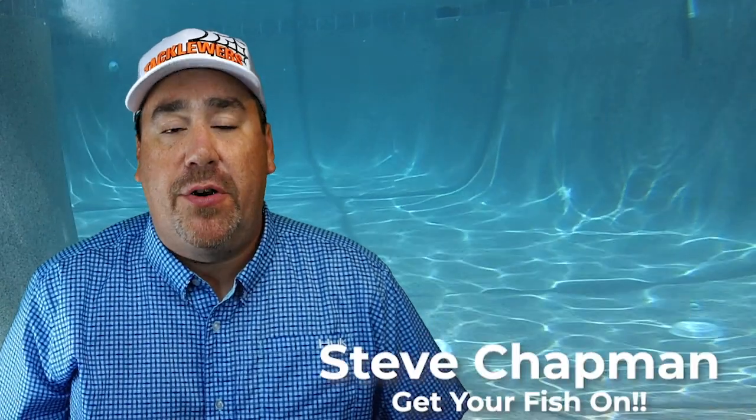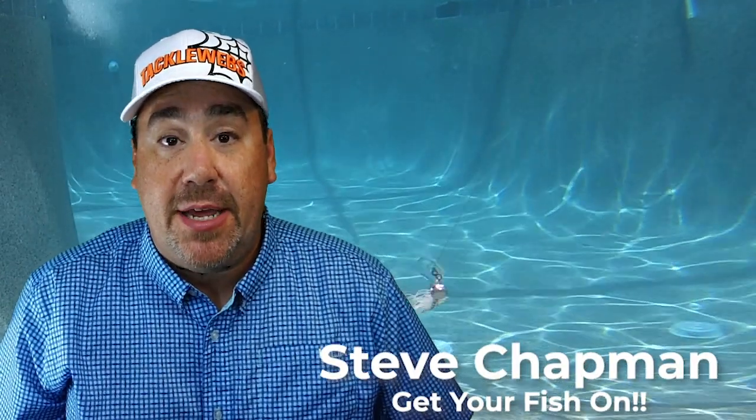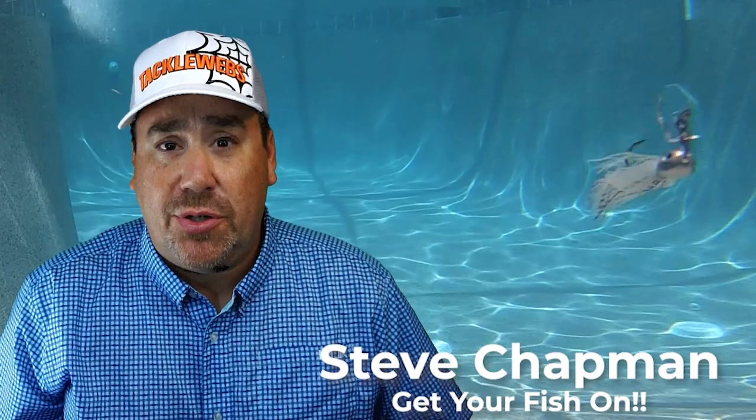Hey guys, welcome back to the channel, welcome back to the vlog. If you're new to the channel, I am Steve Chapman, and today we're gonna take a closer look at the brand new Z-man Stealth Blade, or the Jackhammer 2.0.